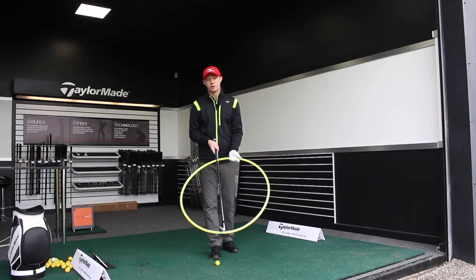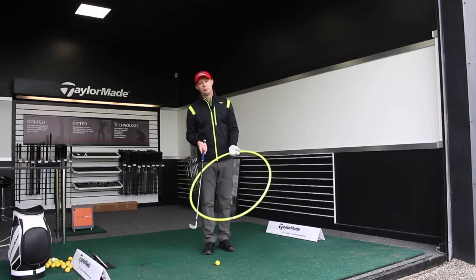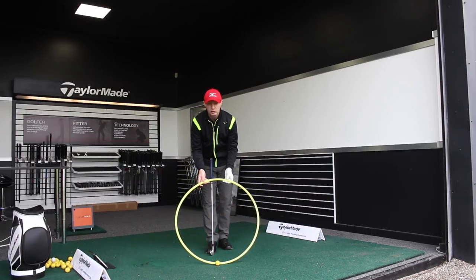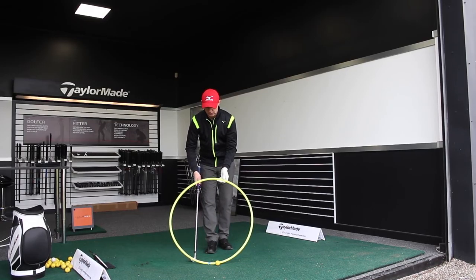For the majority of you, the low point will be before impact, and that's where we get the fat shots, the tops, and the thins. With the sticker on the bottom of this hula hoop, I'll put it behind the golf ball — so the lowest point is at the golf ball for most of you. You're either hitting the ground early or pulling the elbows and hands away so the club moves away from the ground, causing tops and thins.